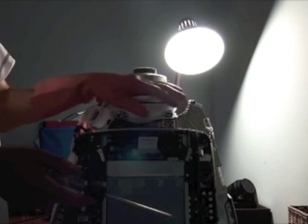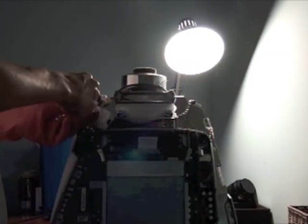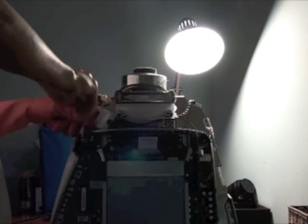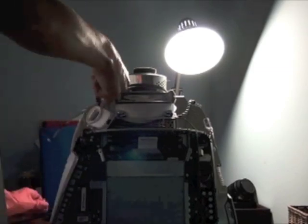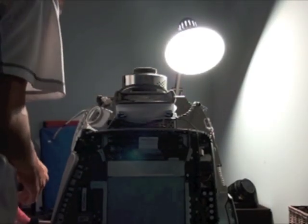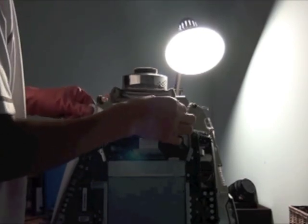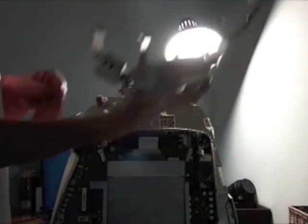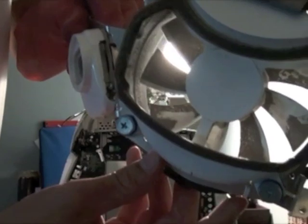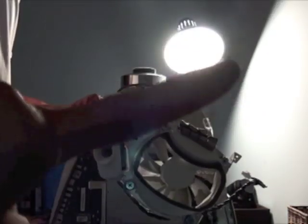Now the next thing we have to do is take off this fan setup — you can see it right here. You just take out the screws that are holding it in — it's four screws. Four screws are out, all the wires are disconnected, and that just comes off including this wire. So now your whole fan is off. You can actually clean it — you can see how dirty mine is, it's pretty gross.